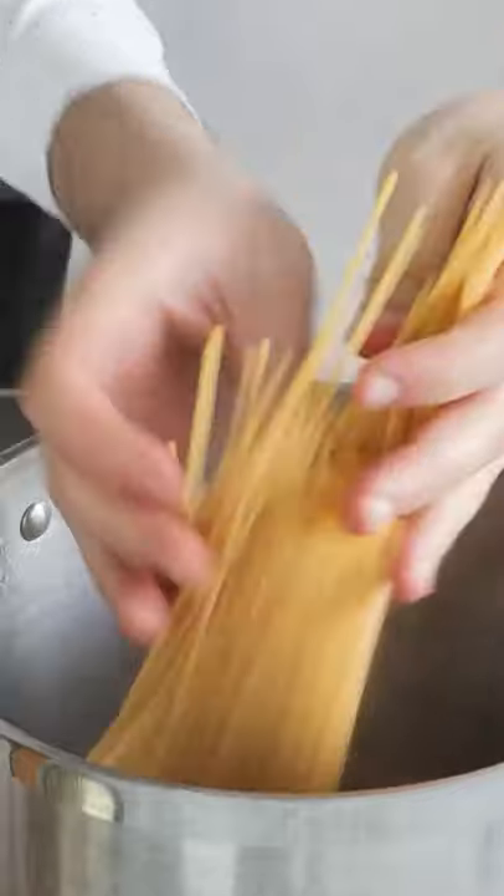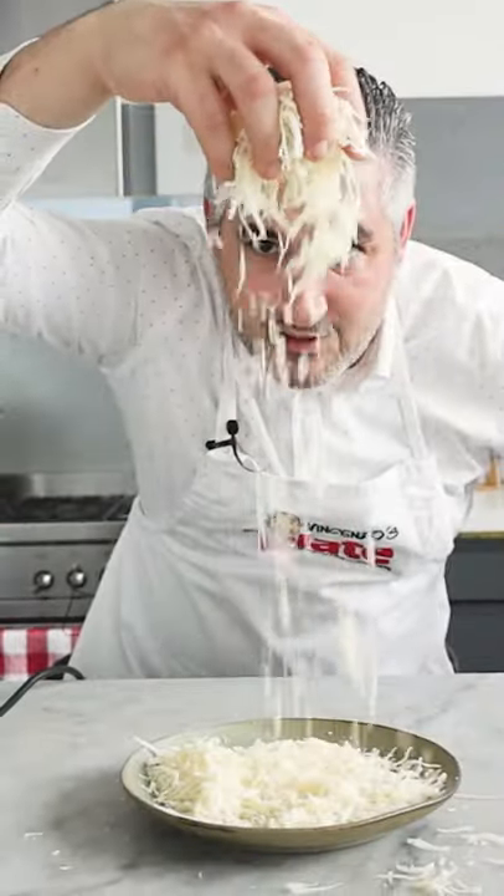Now we want to boil the pasta — make sure you put love in the pan — and we also want to grate the provolone cheese. Oh yummy!